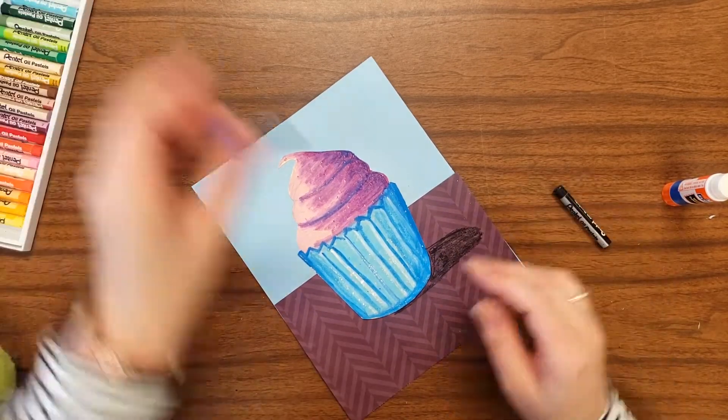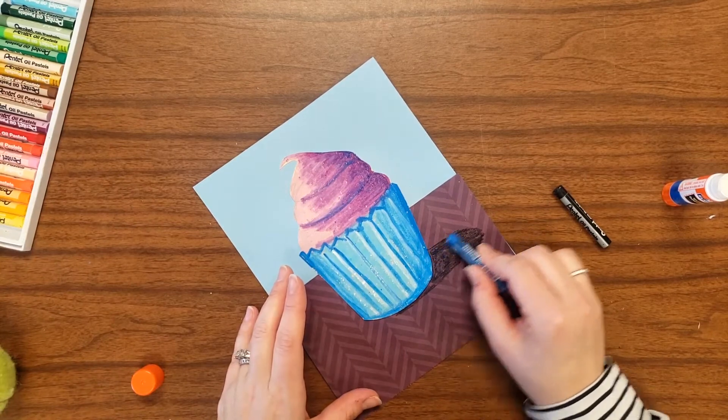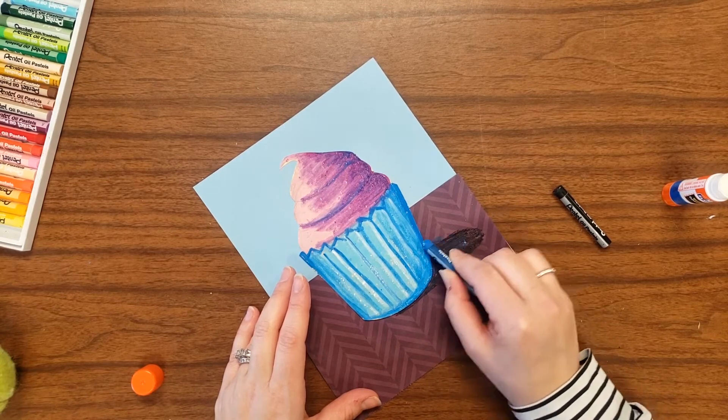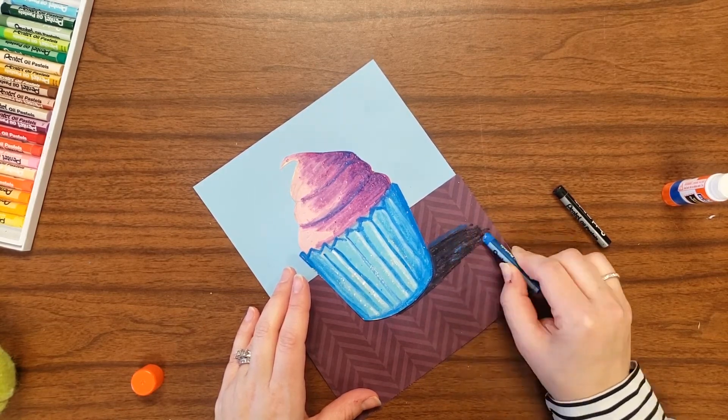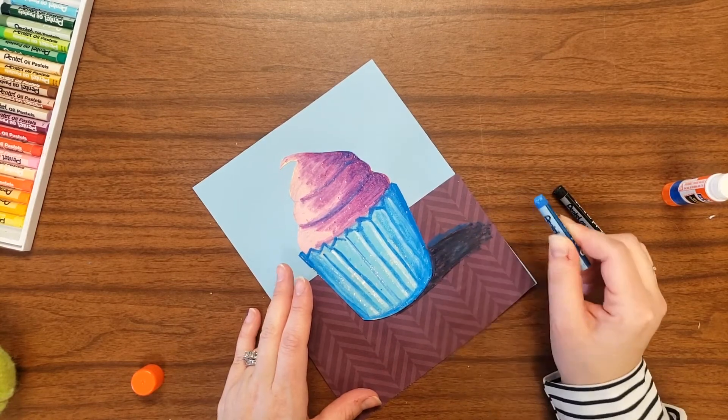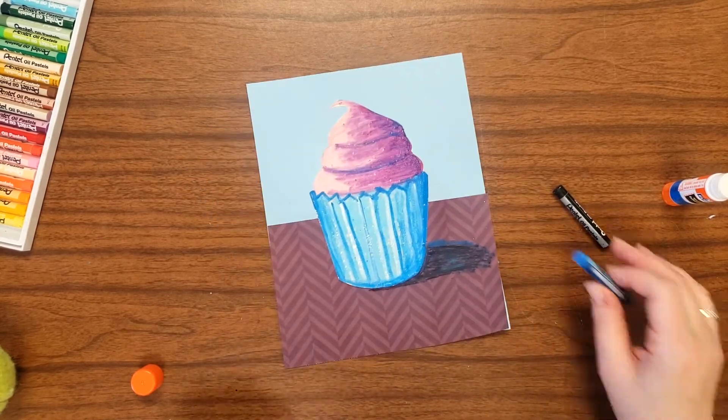The goal is really to keep it flat. In addition to using black, you could add in other colors. Wayne Thiebaud's shadows were not typically black — they often had a lot of different colors in them. So I'm incorporating some blue from my cupcake into my shadow.